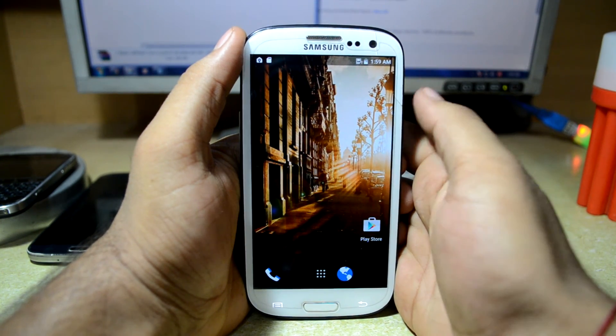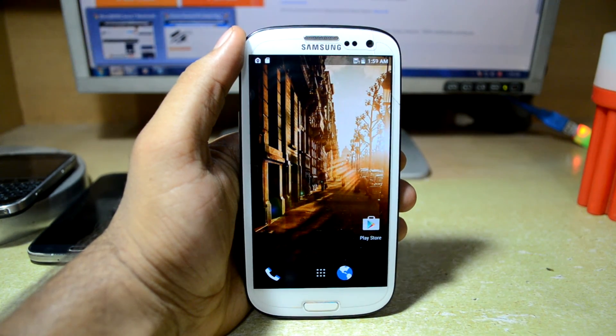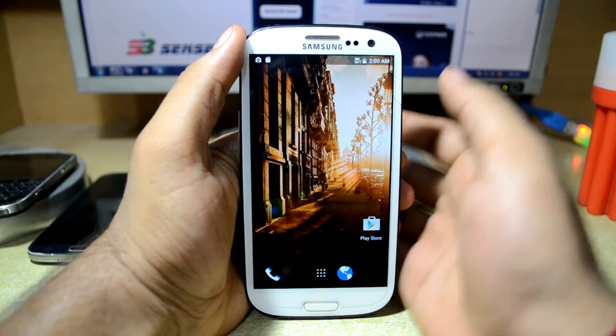Hey guys, my name is Chetan Snorri and today we are going to review the Sense7 Marshmallow ROM for the Galaxy S3 i9300 by A2K.